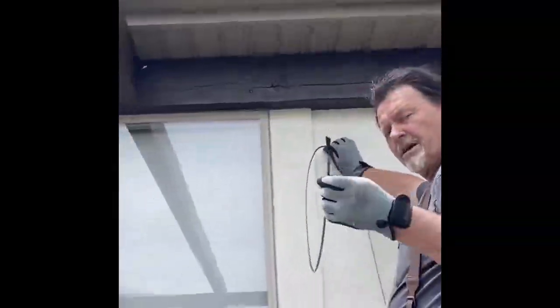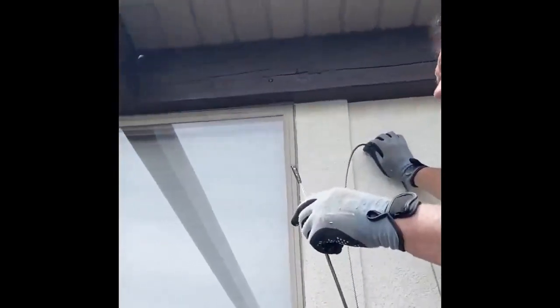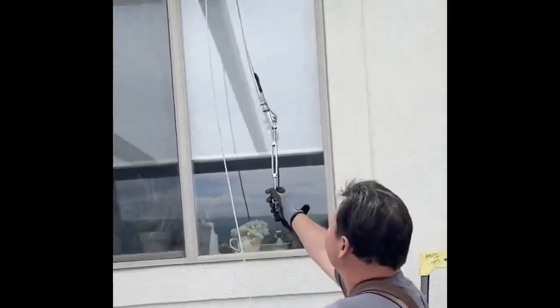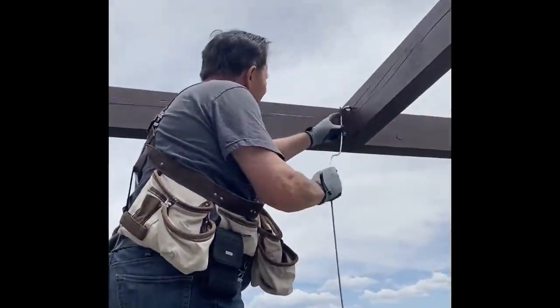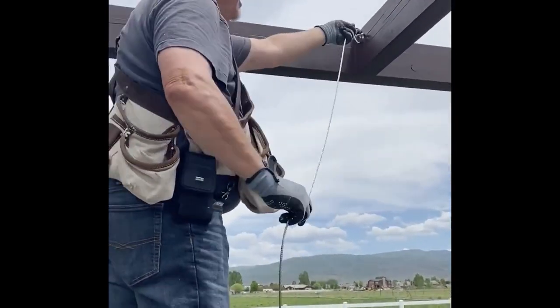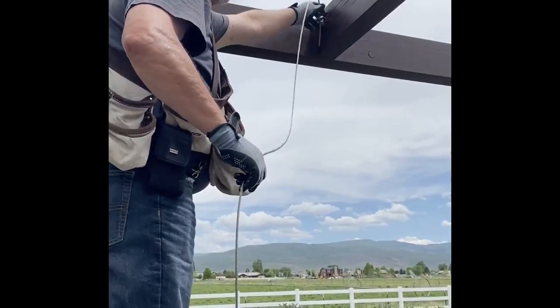Then after the eyelets are in, thread your cable starting with the retract end, which is the back end. Go through one — make sure your eyelets are set as diagrammed. They'll be set either horizontal or vertical. The back-side corner is set and pulled through. I always like it where the underside coming across is the bottom, not on top — that way the nose hook clamps on better.